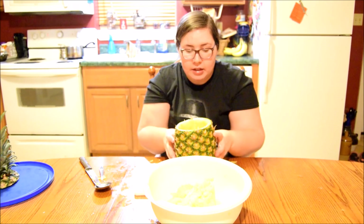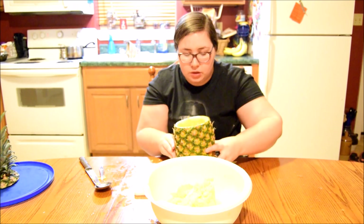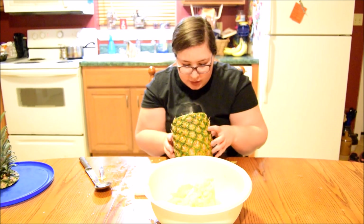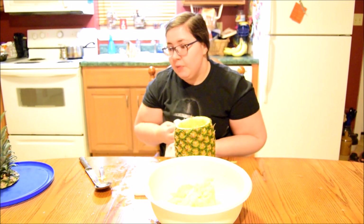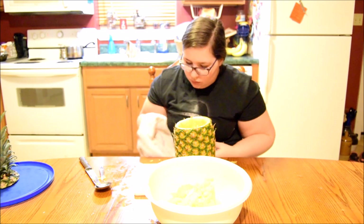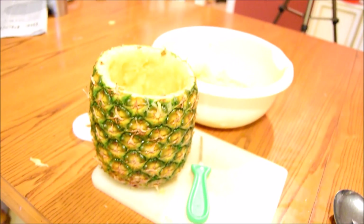So guys, I have now gotten the inside hollowed out pretty well, which I will show you a close-up of. I think it looks pretty good. There's still a lot of juice in it, so that's going to make it tricky when I put the candle in. But we're not going to worry about that right now. Also, there's pineapple all over this table — hold on, this is the pineapple.